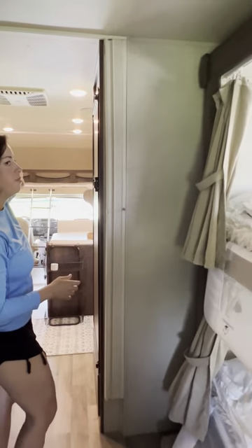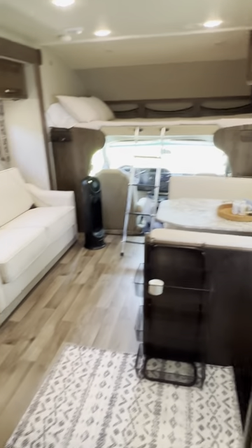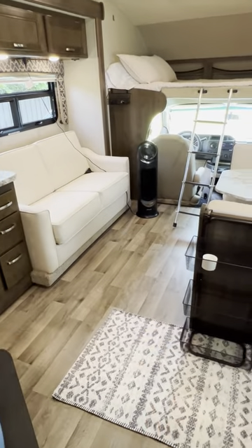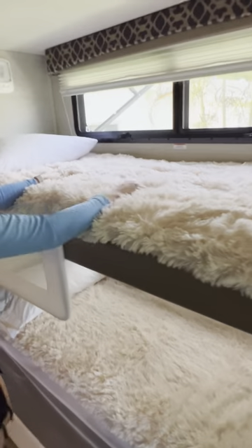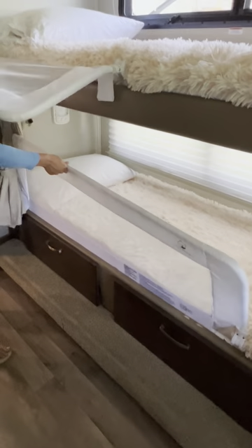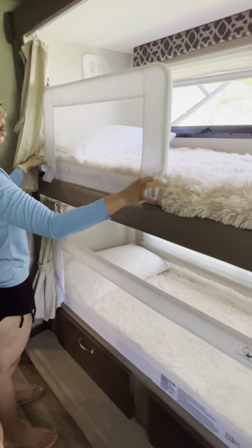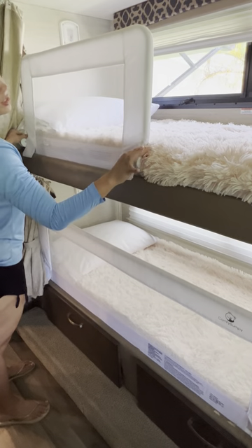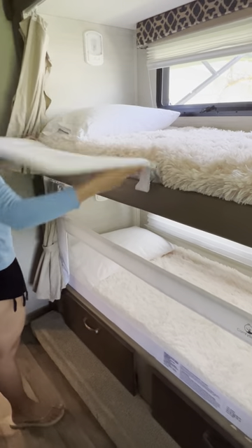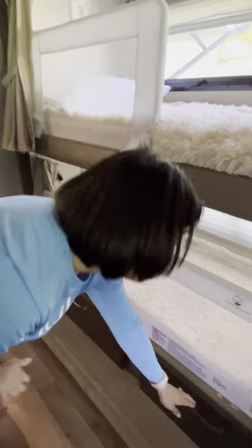The front bunk — two people can sleep very comfortably, or a couple of children. The sofa is kind of short so for adults it won't be very comfortable. We have top bunk and bottom bunk. I do have small children, which is why we have the rails. To open them, there are two latches — push up and then they pull down. There are also curtains for privacy and two drawers underneath the bunk.